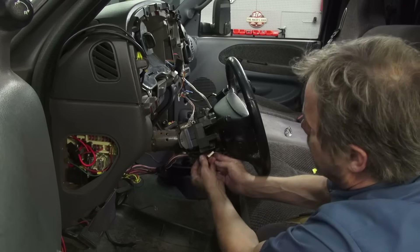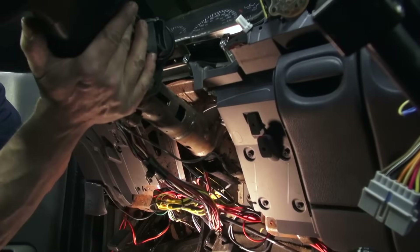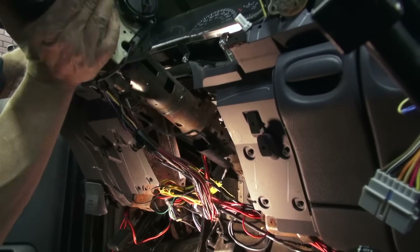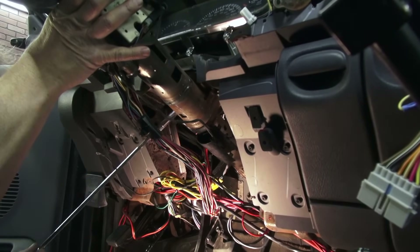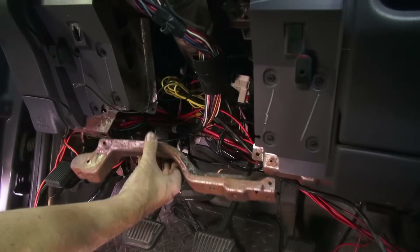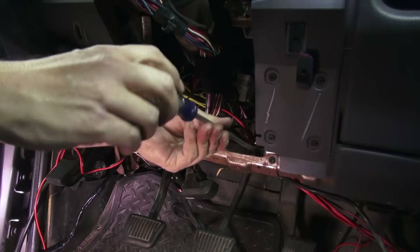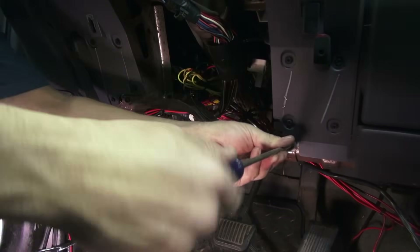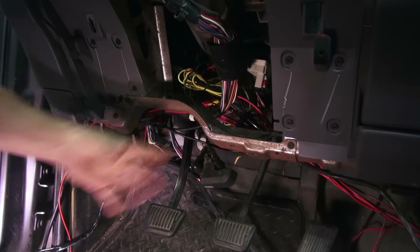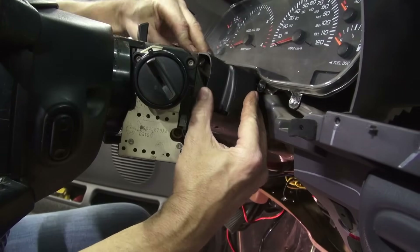Now you can reconnect the steering column harnesses and the original steering column itself gets bolted back into place. Making notes when you disassemble your dash about wire routing, cable ties, grounding straps, and braces really pays off when you're putting things back together. Take the time to take notes at disassembly — you'll thank me later.